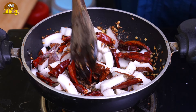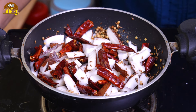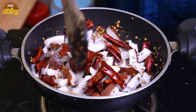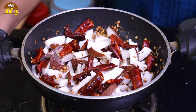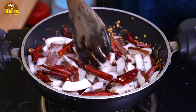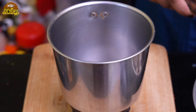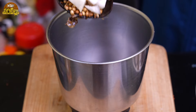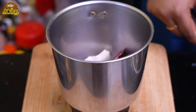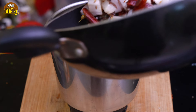Let's mix this. You can put the oil in your face and mix it in. You can put the oil in a pot and add some oil in it.